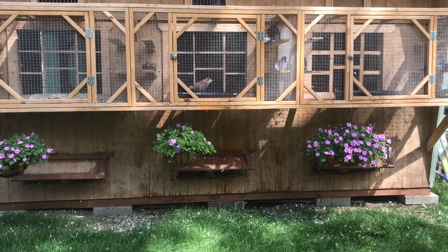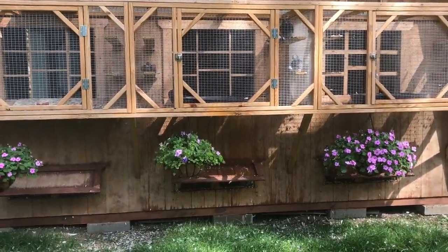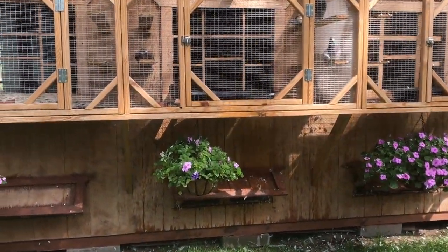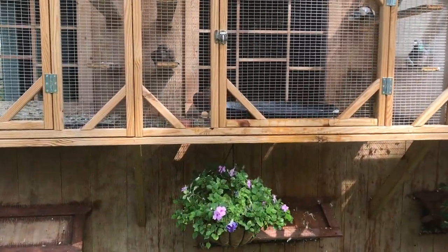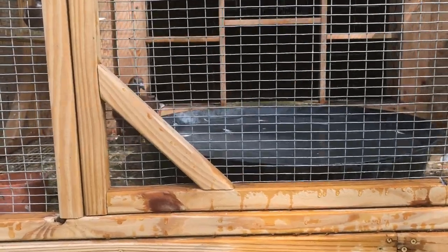They'll last maybe a season or so and then I'm buying more and more. But what I did find - I kind of hit the jackpot - was at a landscaping supply. They're the same, I guess they are flower pot dishes, but they're much larger and they're very sturdy.